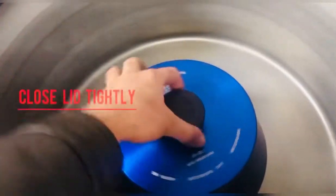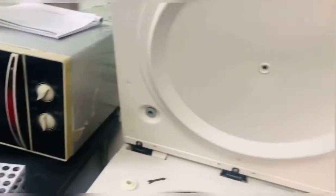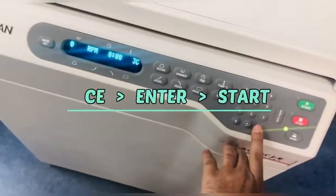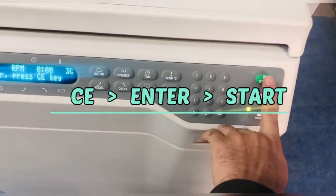Otherwise you may have an exhaust issue. Simply close the lid. To start, just press CE, then Enter, and then Start.